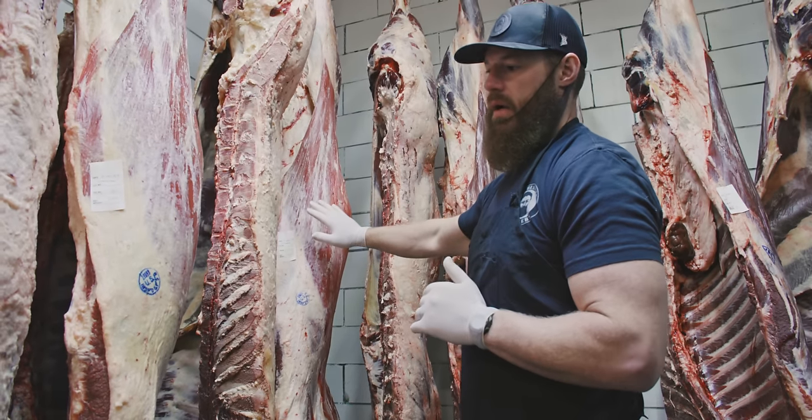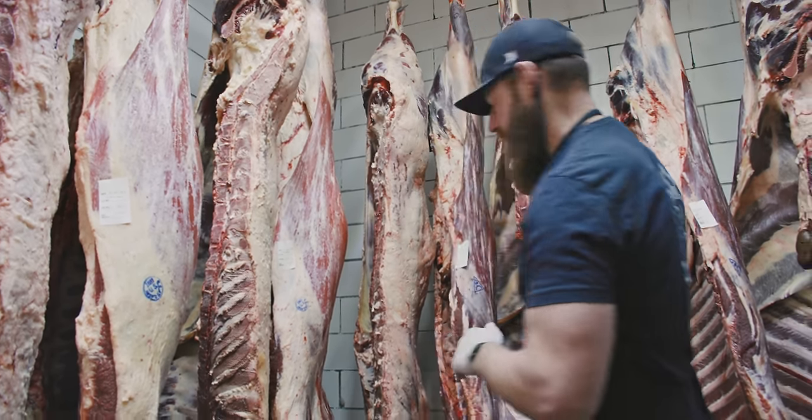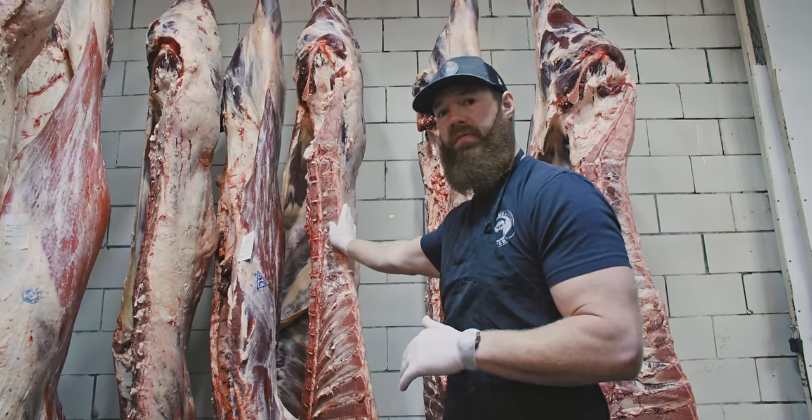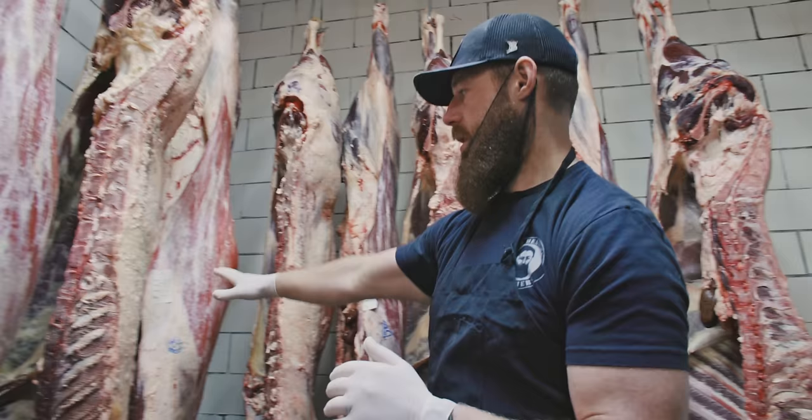This comes from a local farm close to us. We raised the buffalo here at White Feather Farm, and these grass-fed come from a local farm.